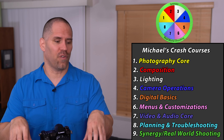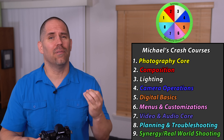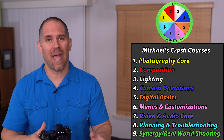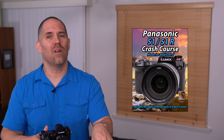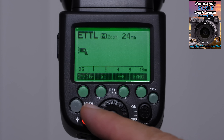When I first started, I was so frustrated — I could see what I wanted to do, but I couldn't get those images out of the camera. I spent two years of frustration trying to figure it out, and at the end of it I realized there's so much more to know beyond operating the camera: photography basics, composition, lighting, digital files, planning, troubleshooting, and different philosophies for real-world shooting situations. Once I finally started learning the camera, I realized there was a lack of good video training.